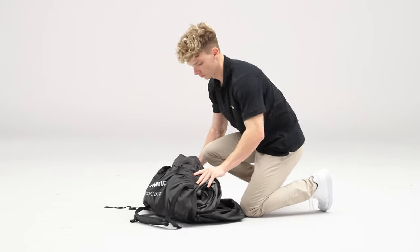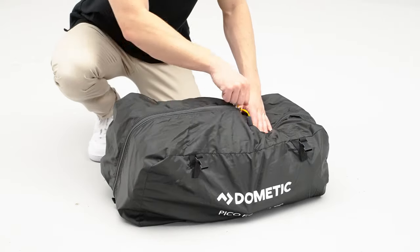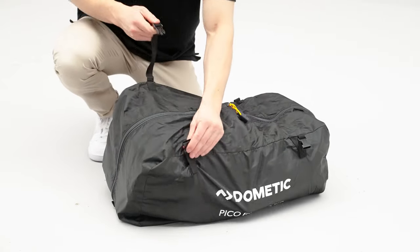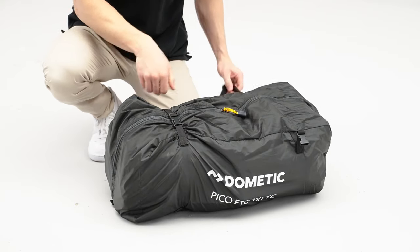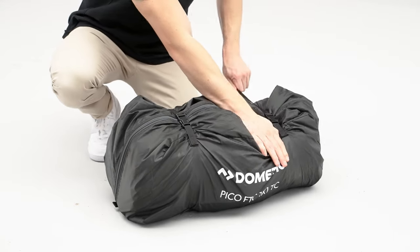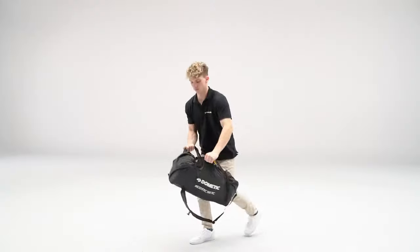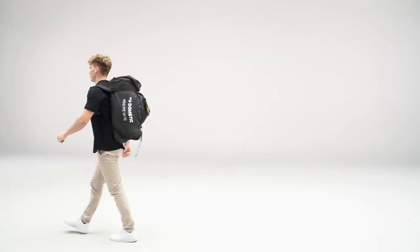Finish by rolling the tent into the carry bag. Zip closed and fasten the clips to compress the pack size further. With one of the quickest setups of any tent, start your outdoor adventure sooner and experience more with Dometic.